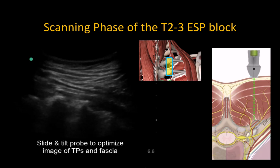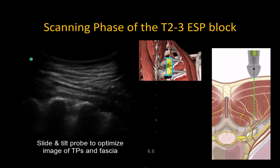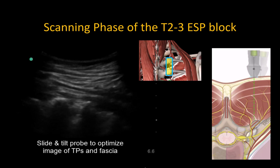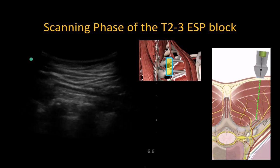The curved contour of the tip of the transverse process means that we may have to tilt the probe slightly medial or lateral to get a crisp, clear view of the hyperechoic transverse process tip. This angulation of the probe is one reason that it can be subsequently tricky to align and visualize an in-plane needle, so you should note this angle and compensate for it when inserting the needle.